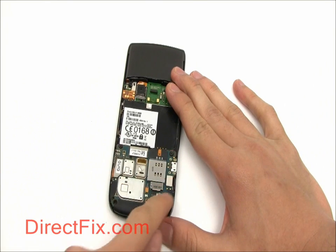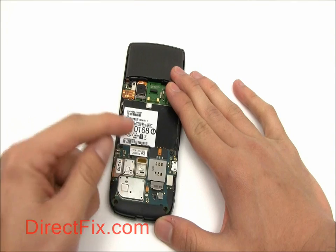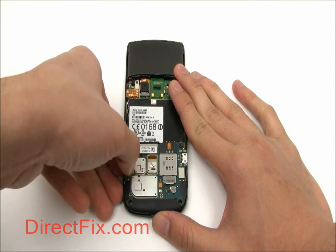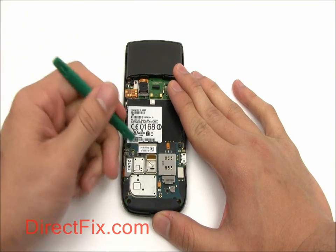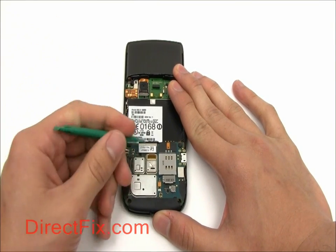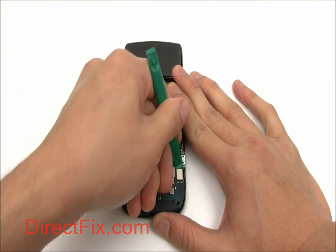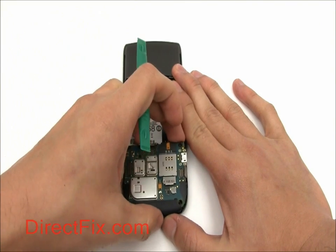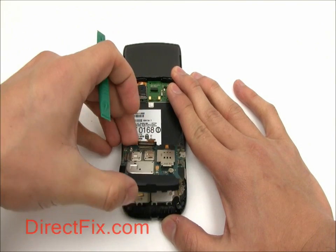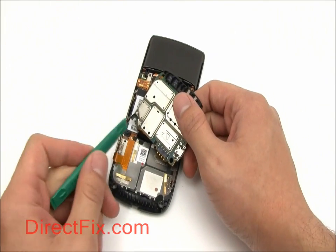Now we're going to remove the motherboard. It is secured with three connectors — use your case opener tool to release these. After you lift the motherboard up, you'll notice that the antenna cable is connected on the bottom.